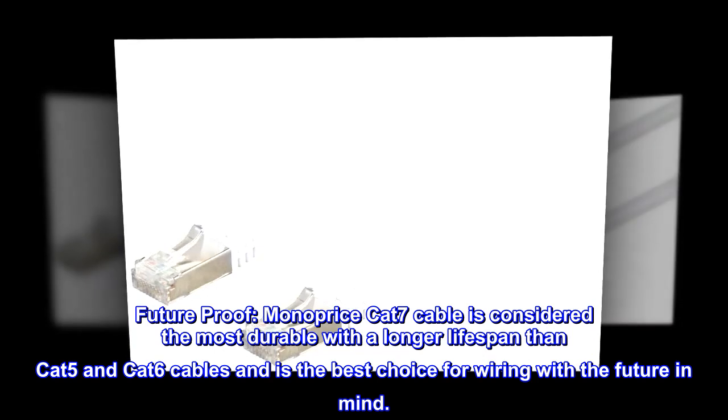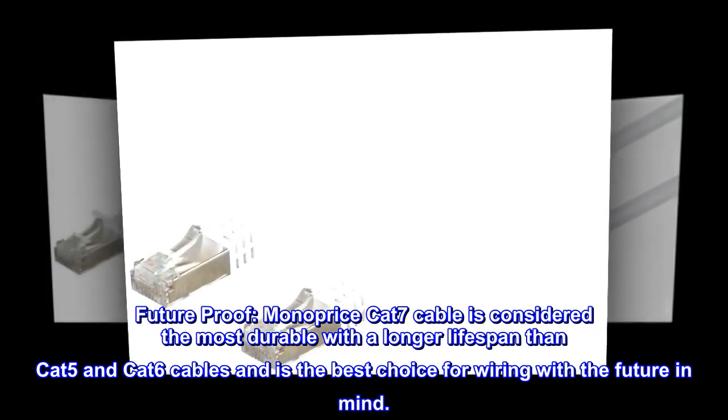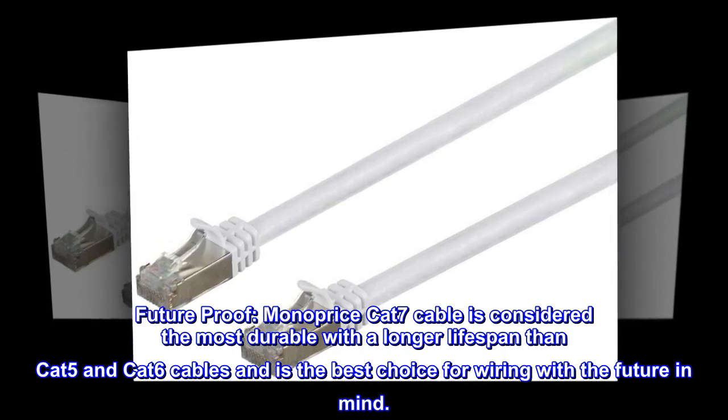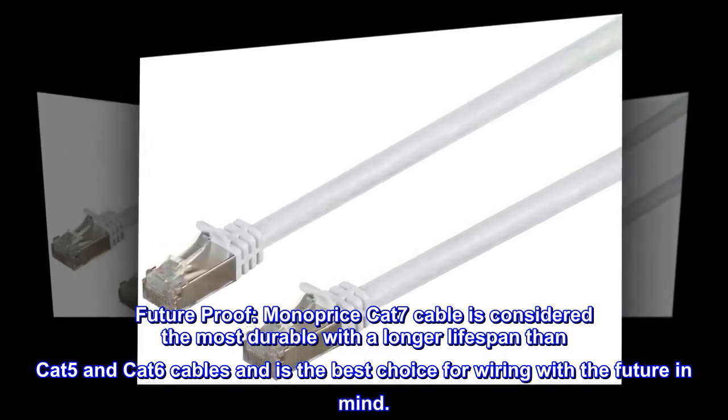Future-proof. Monoprice Cat7 cable is considered the most durable with a longer lifespan than Cat5 and Cat6 cables, and is the best choice for wiring with the future in mind.